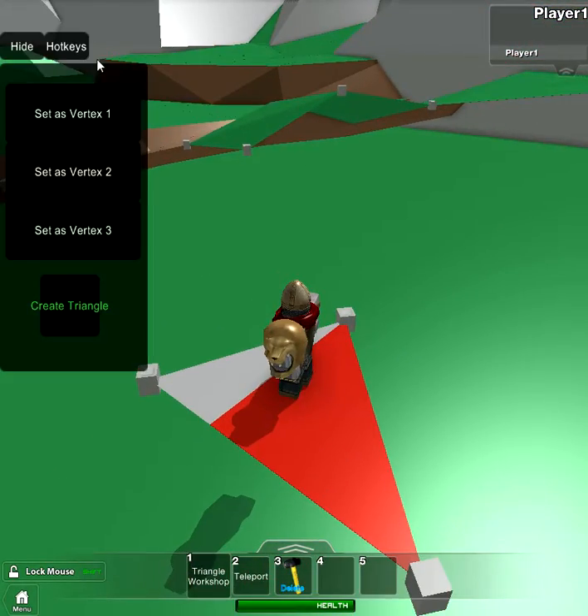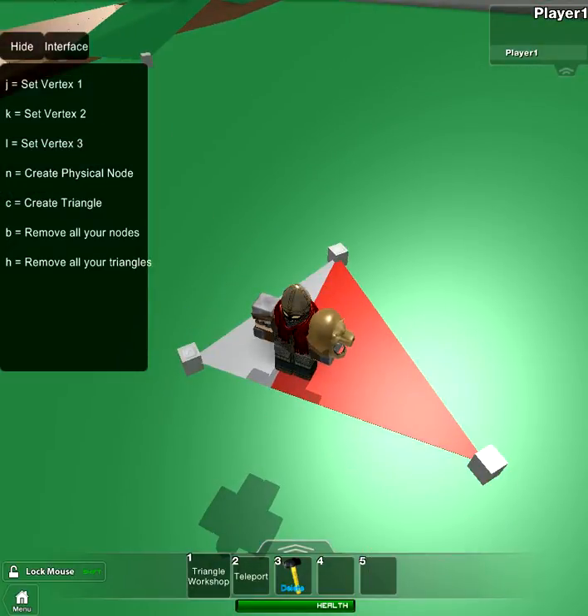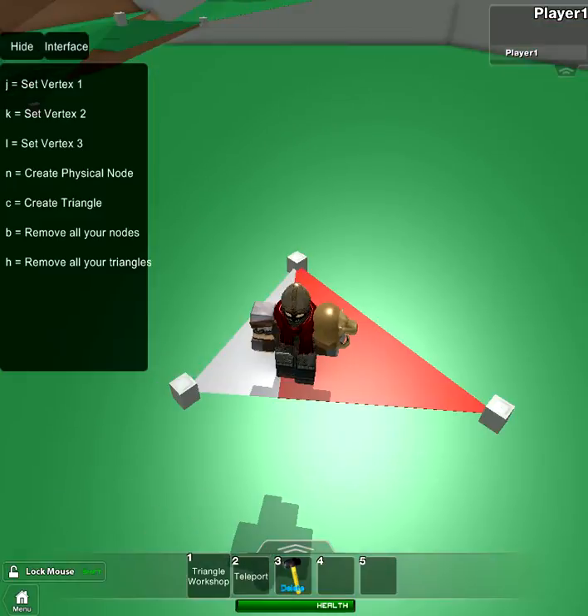And also there's the hotkey reference on this. It shows: J sets vertex one, K sets vertex two, L sets vertex three. N to create physical nodes, C to create triangles. You can read it. And be wary of these two keys.